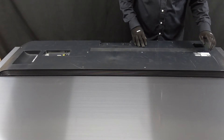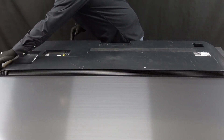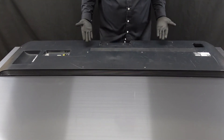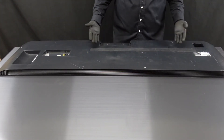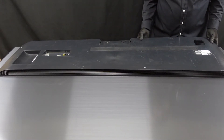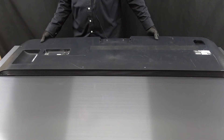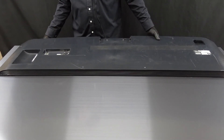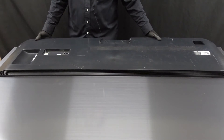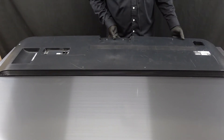There aren't any more screws or anything holding it in, but there is a series of clips running up along the side, all the way along the top here and down this side. So we're going to try and get the back off first and then slowly but surely start getting those popped away. That's the ones on the side and down along the bottom.